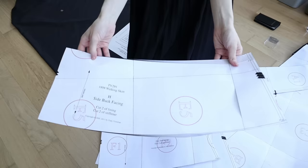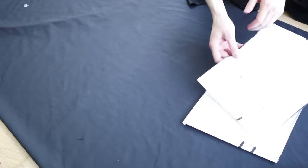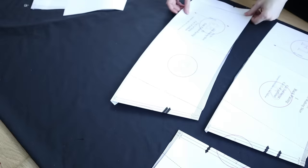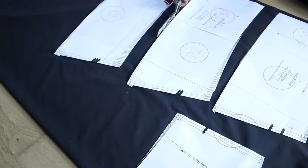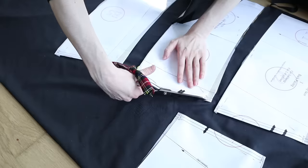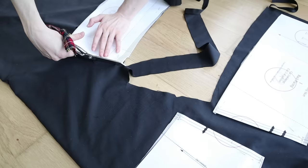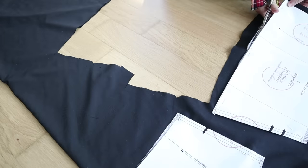Before we start putting the skirt panels together, I'm first going to cut out some facing pieces. Historical walking skirts are generally constructed with wide borders of stiff material at the hem to hold the bottom of the skirt out in a nice bell shape. I've decided to honor this practice by experimenting with putting it in on my shortened hemline. I'm not sure if it will work out, but I'm going to cut all the pieces and make it up anyway, just to see if it works.